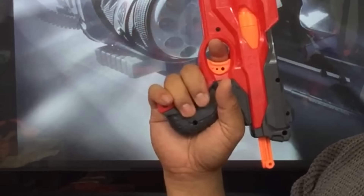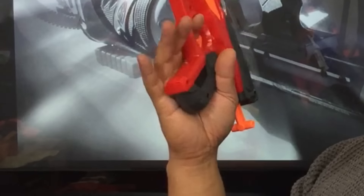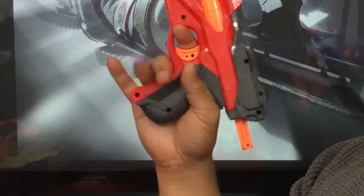The grip itself is really comfortable, though it's a little short. So yeah, maybe for some people it might be a little bit too small.